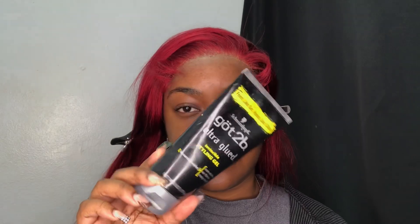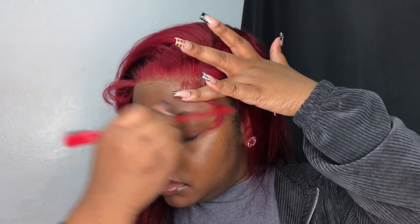I'm going in with my Got2b Glue gel and I'm going to be using this to help swoop the baby hairs in place.